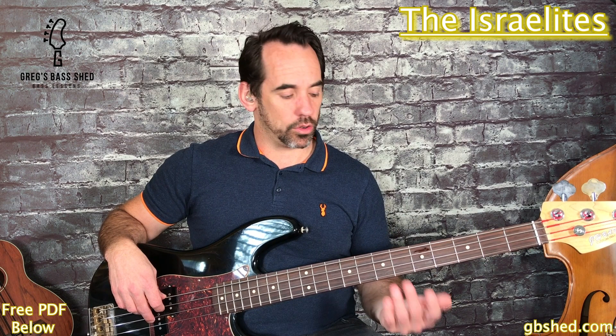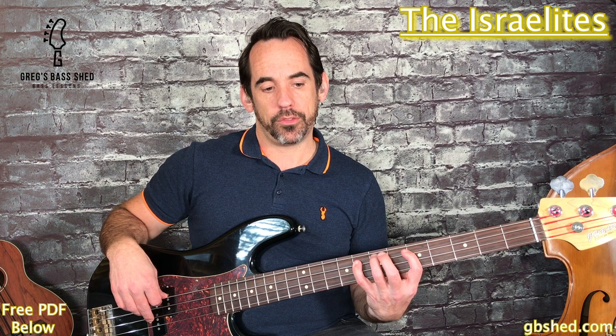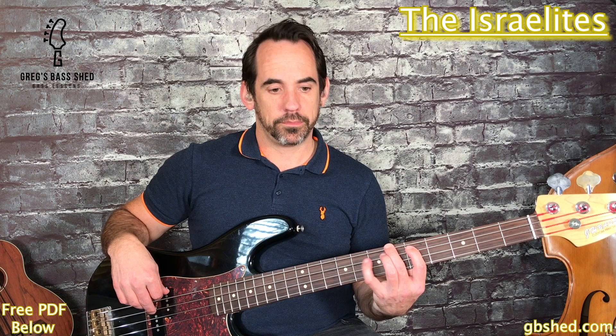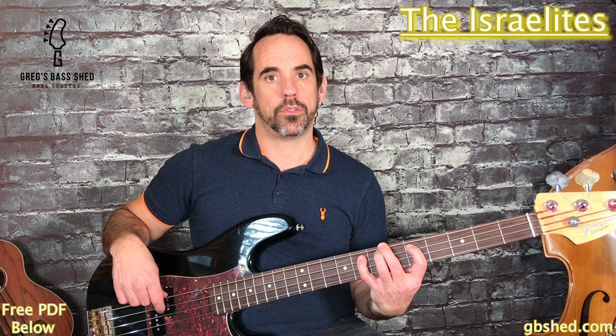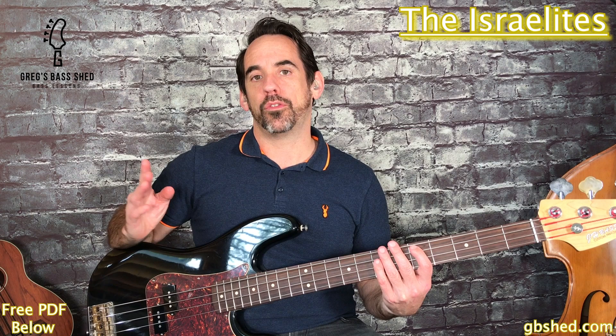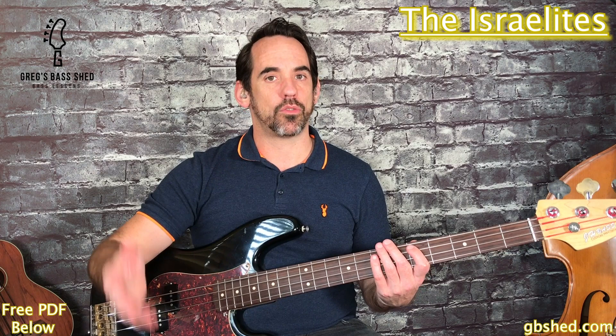The first four bars of this bass line are over a Bb, so we've got the Bb arpeggio with root, fifth, third, root. The last note of the first bar comes on four and the pattern continues: one two three four and one two three four. You might also notice that there's a rest on the first beat of the second bar - this is quite a common technique in ska bass lines to have that rest on beat one.